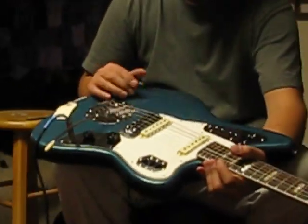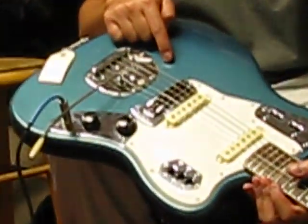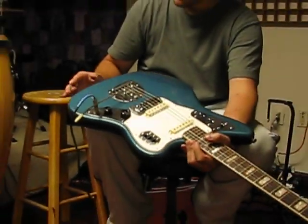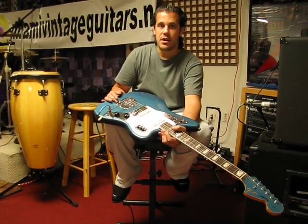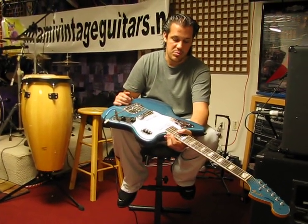The front too — there's one little chip that was touched up, and I showed you that on the picture. The rest is very clean. Mild, average amount of checking, which is expected on all of these.